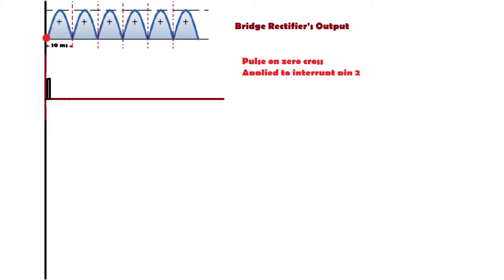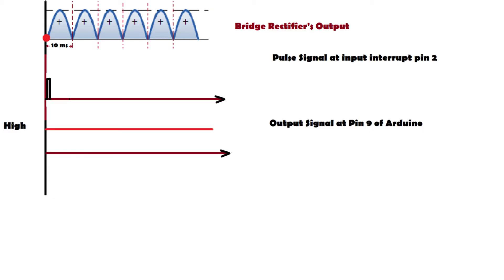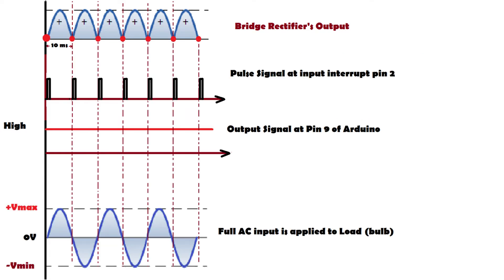Let's understand the dimming process. When we sense a pulse at interrupt pin 2, that means there is a zero cross. On detecting a zero cross we send a high signal at pin 9 to trigger the TRIAC. If there is a pulse on the TRIAC, it turns on and the AC load connects to the bulb. In the first situation — zero cross detected and we instantly send a high signal at pin 9 — the TRIAC turns on immediately, applying almost 100% of the AC signal to the bulb for full brightness.